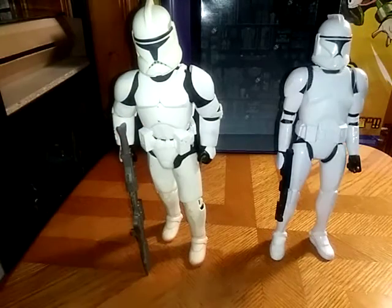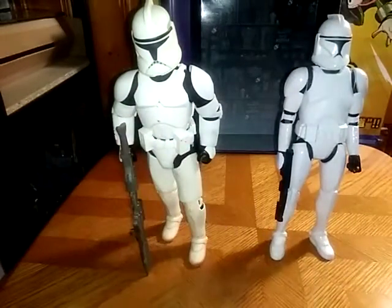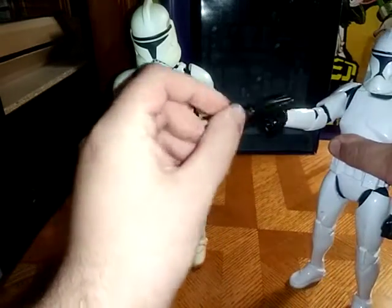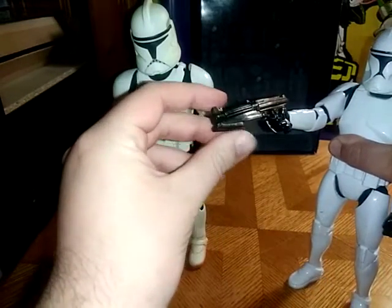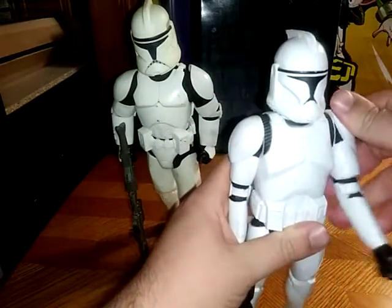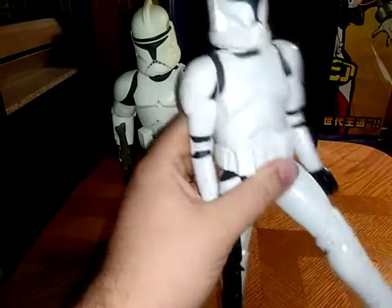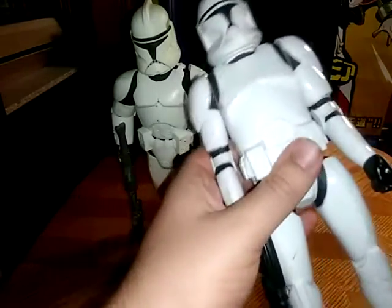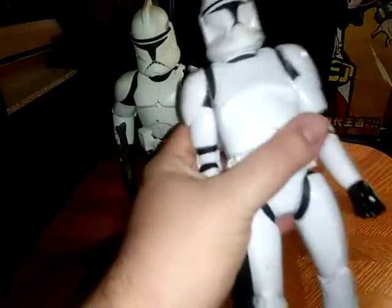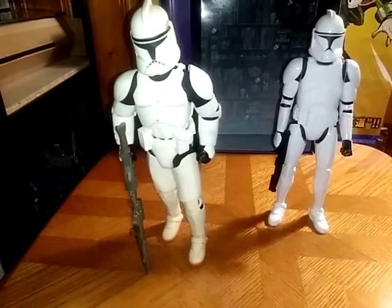We got the regular 12-inch and a 12-inch that is poseable. This one — the gun is accurate, but it doesn't have any poseability for a 12-inch. It's not a bad clone; it has that much articulation, but I like him. For a thrift store find, I like him.